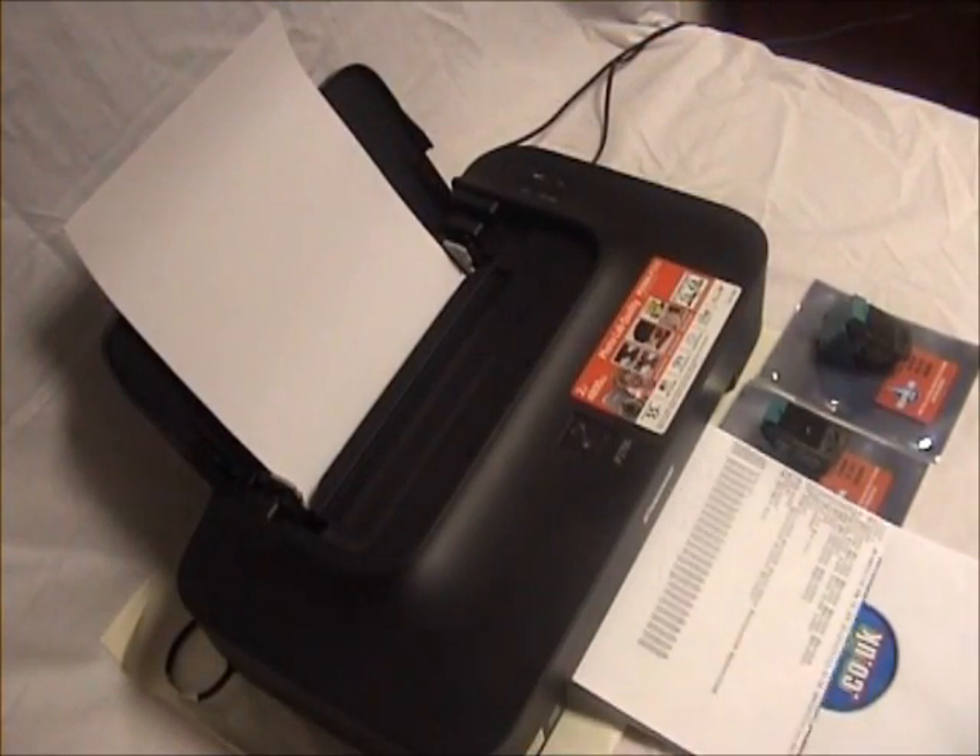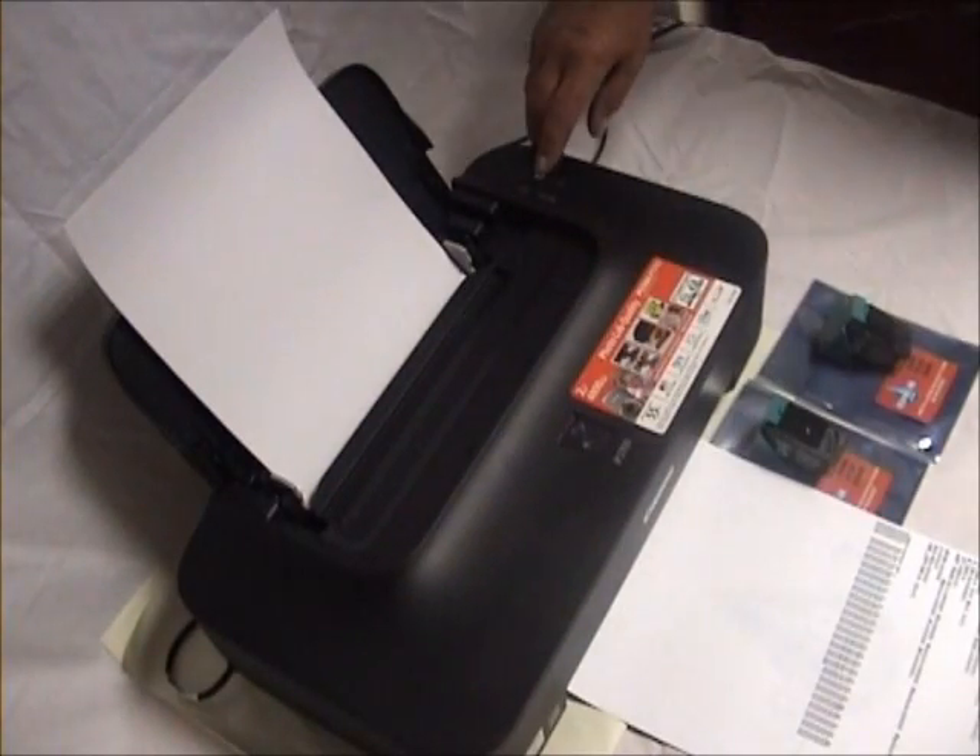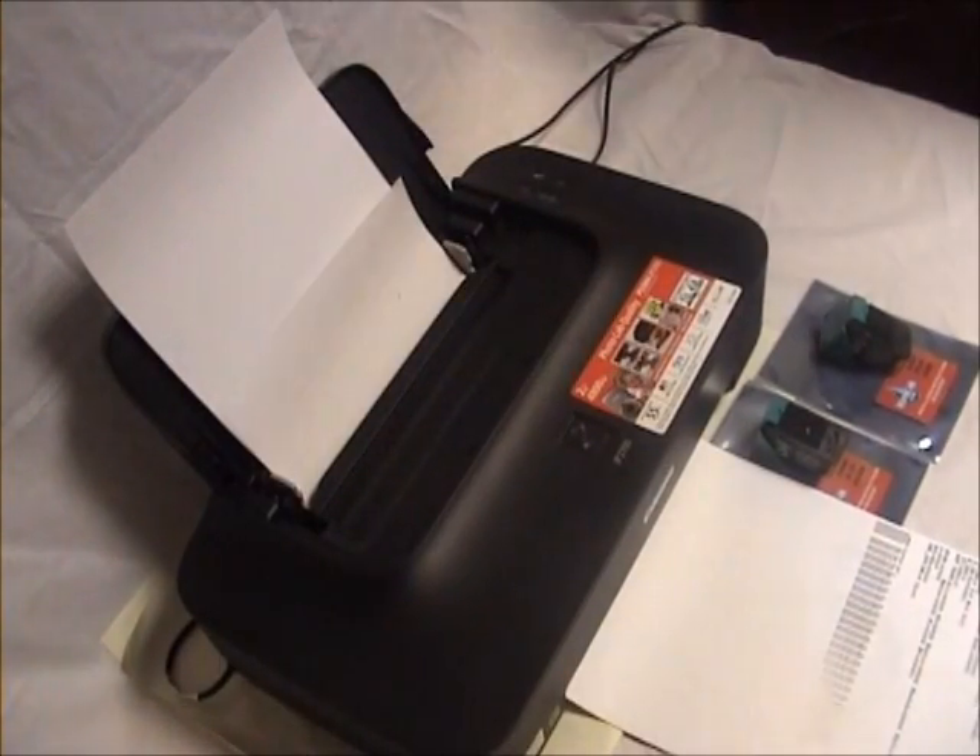Now turn off your printer. To finish, turn your printer back on. Your printer is now ready to print.